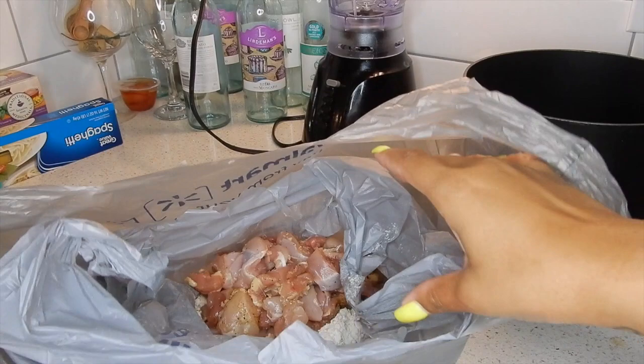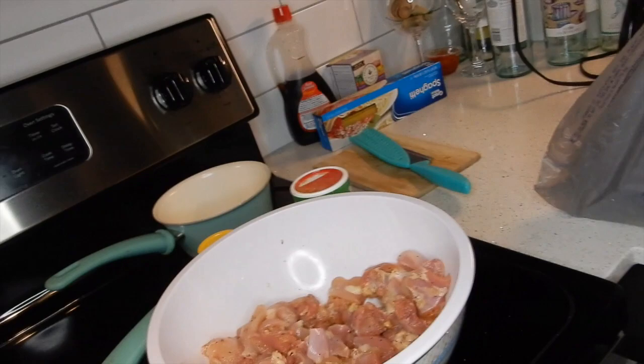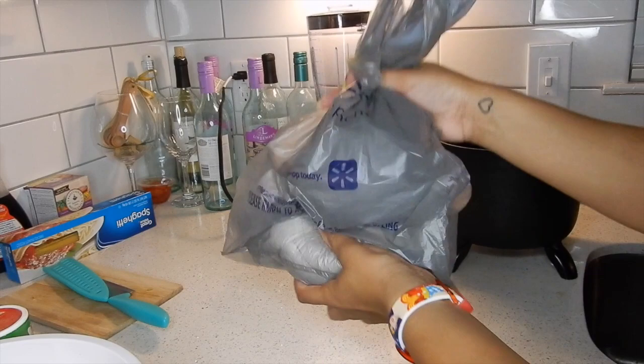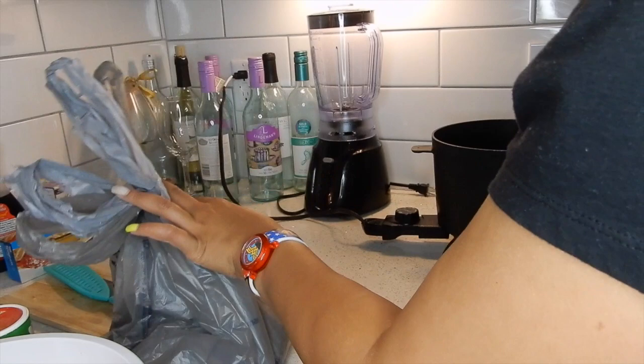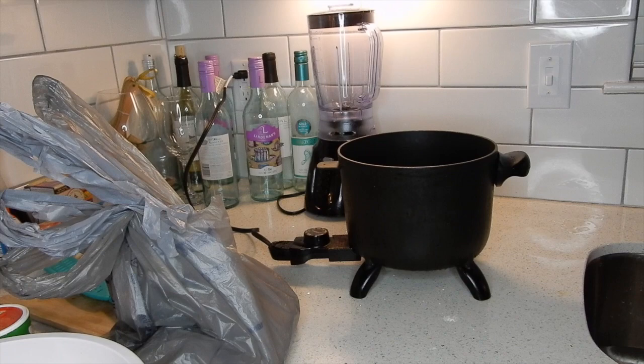After we get all our chicken cut up into little cubes, I seasoned the chicken with lemon pepper and Creole seasoning in a bowl. The footage got lost — it wasn't recording, my kids were moving my camera around. Anyway, I seasoned the chicken and then put flour in a Ziploc bag — doubled it — and seasoned my flour also. I put the cut chicken inside the bag, shake it up, get it all coated with flour, then drop it in the deep fryer.